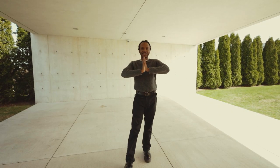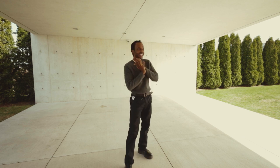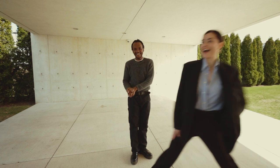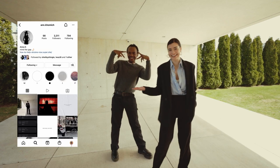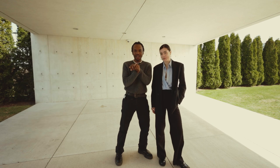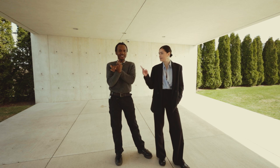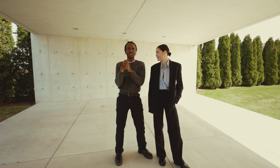Hello everybody, welcome back to the channel. Suboichi as Yuji — you already know what it is. I'm super excited for today's video. I got one of my friends, Anna. She's like an awesome model. We're gonna be shooting today. We actually did a really cool shoot last March, yes.